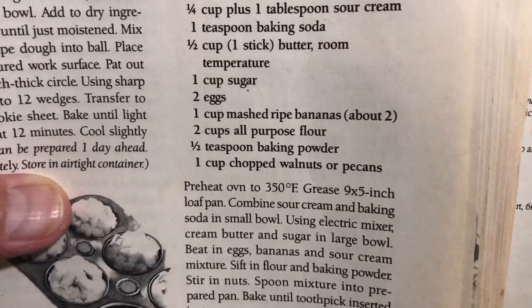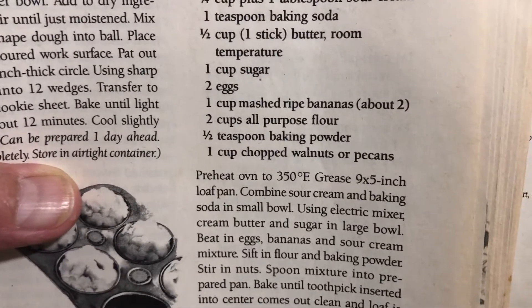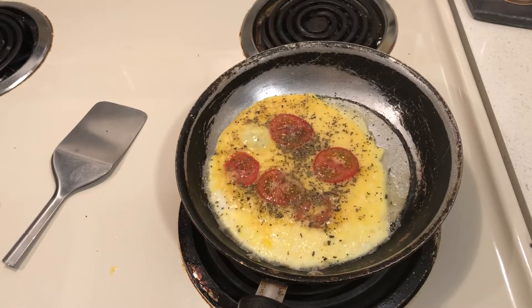I mashed the banana, used the pancake mix and baking powder, and I just happened to have walnuts so I used those. That was exciting!